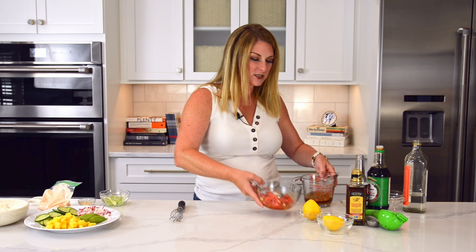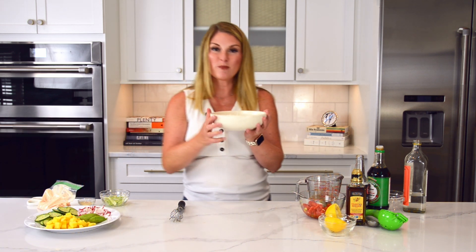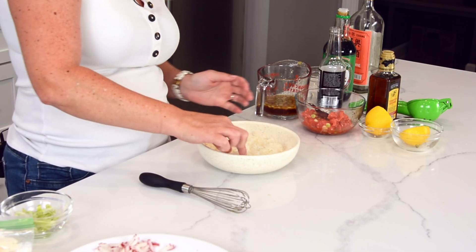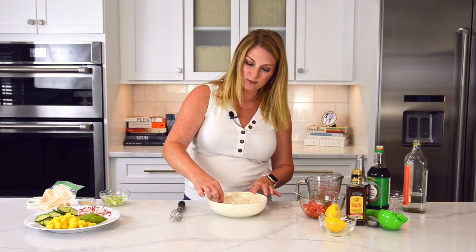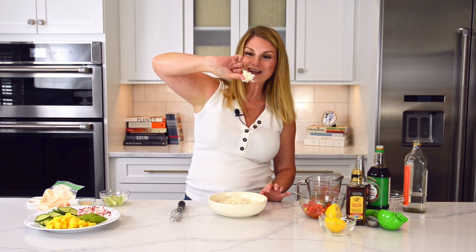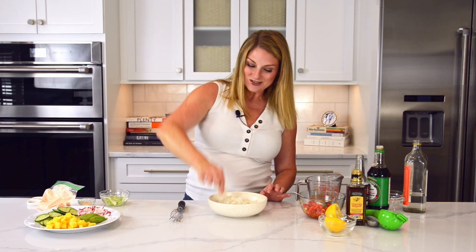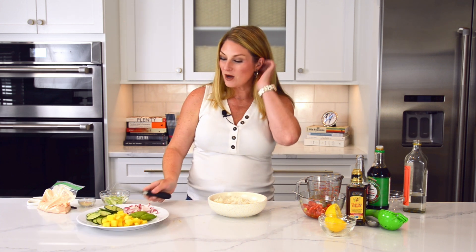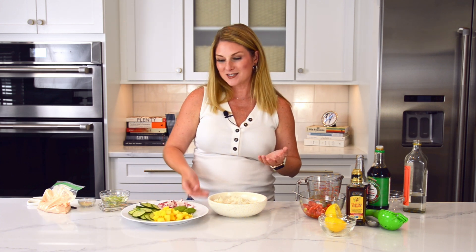We're going to set these aside and start building our bowl. Poke bowls start with jasmine rice, which is a long grain rice — some people call it sticky rice. Look at how sticky it is; it literally all sticks together. So I went ahead and made this rice ahead of time, and now I am going to top it with the real poke — the diced and sliced stuff.